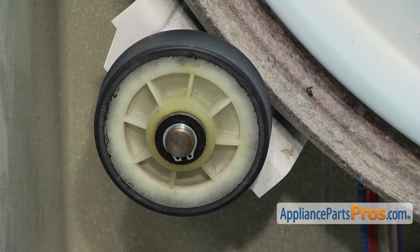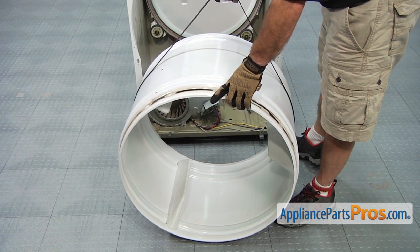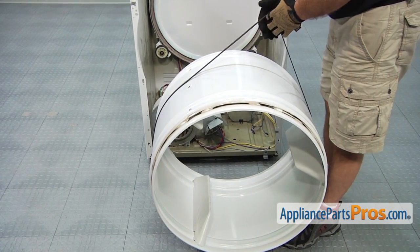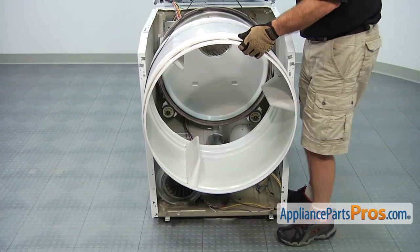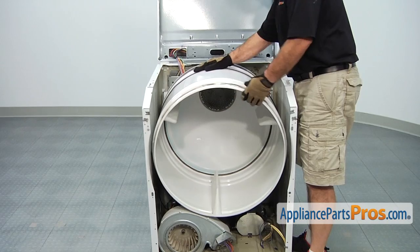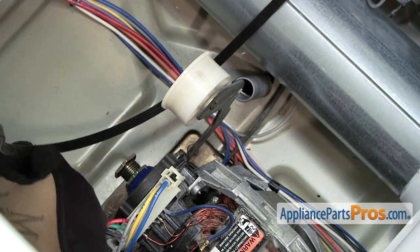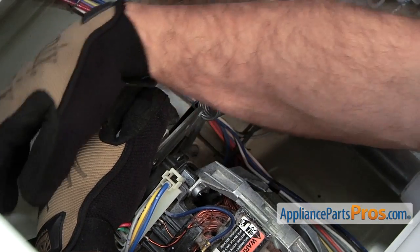Then you can take the snap ring pliers off. To put the drum back in, we're going to lift up by the belt and line it up with the little cutouts inside of the frame and slide it back into place. Same as when we took the belt off, we're going to reach in with the left hand, grab the idler pulley and pull it up so we can route the belt through the pulleys.